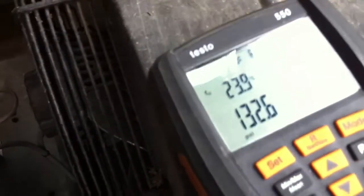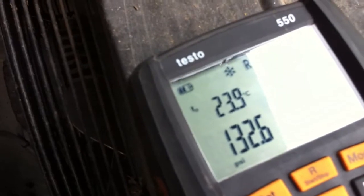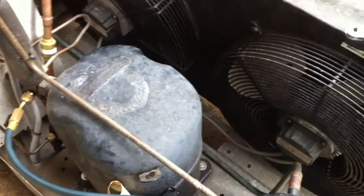We had 160 pounds in here last night, so it's left about 30 pounds — 29, 28 pounds overnight. This is the one with all the moisture in, so we'll start looking for a leak somewhere.